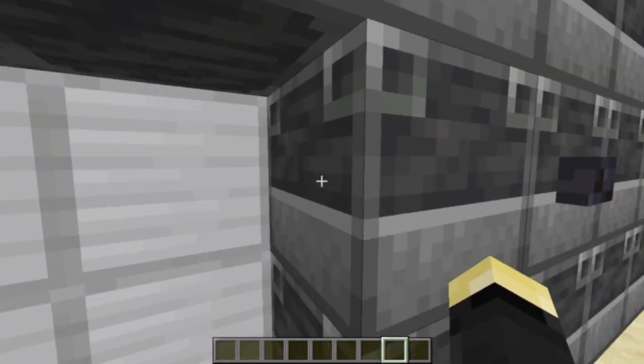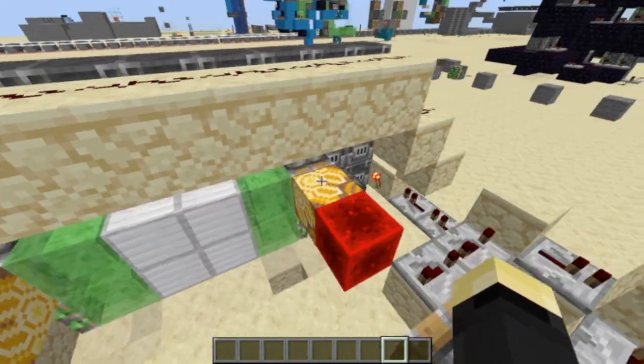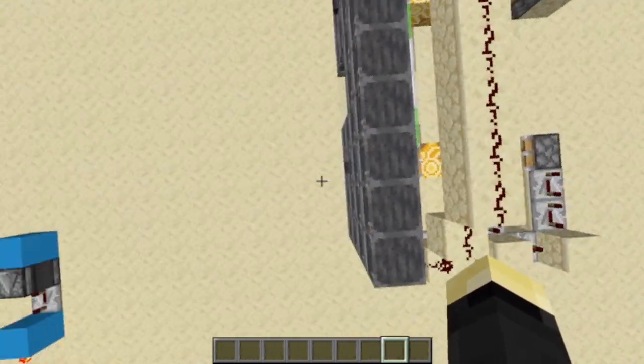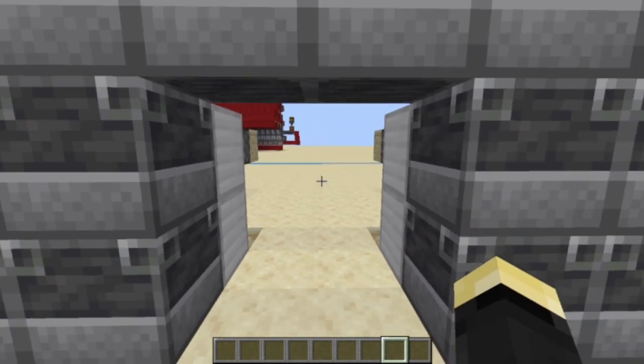This one may look like a normal piston door, until you realize that the button is right here where the piston should be. And as you can see, it is. This may be the definition of being too big for what it does, because you could just put the button somewhere else, like on the ceiling or the floor, but this is better.